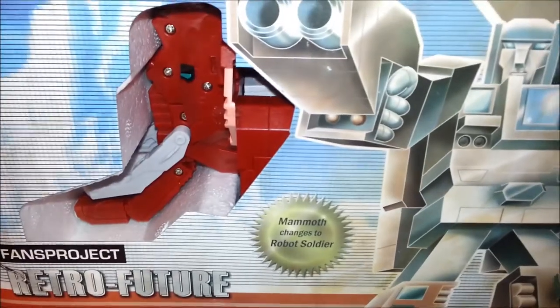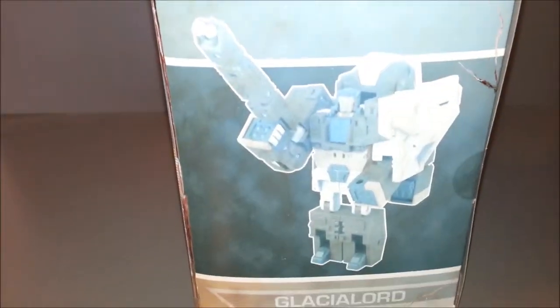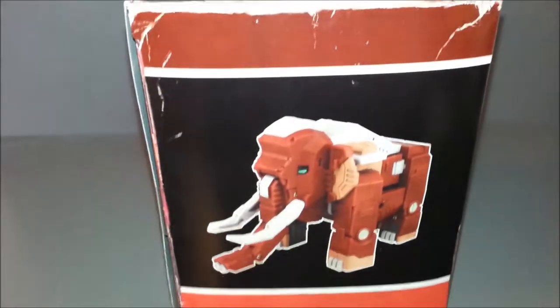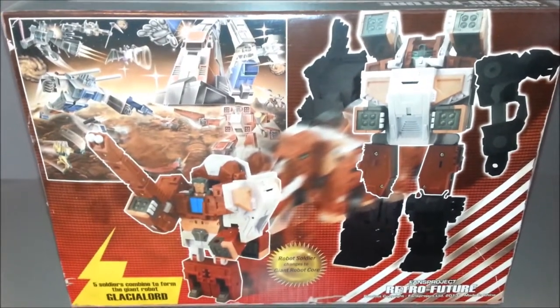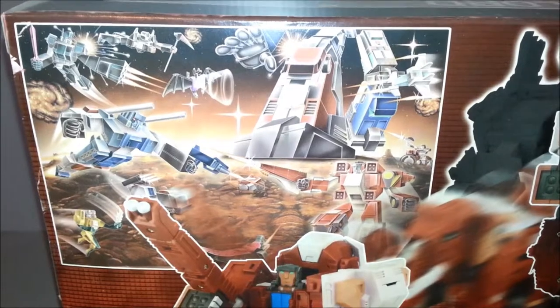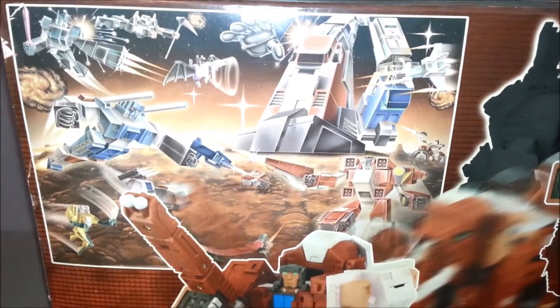He turns into a mammoth. We have the Styrofoam inset, which is very awesome. Here's the side of the package of Tusker in his robot mode. I love the detail on the distressed packaging. It just looks amazing. Here's the other side — obviously not in the sun — with his mammoth mode looking really cool. And then the back of the package, here is Tusker. We get some really cool artwork. This is the same artwork that was on the back of Mega Zero. It's just an homage to that old school box art, and I really love it.